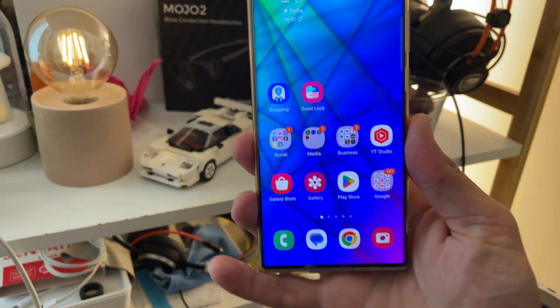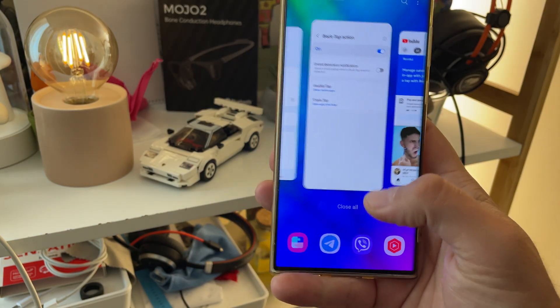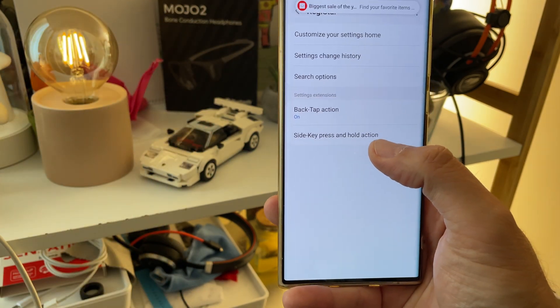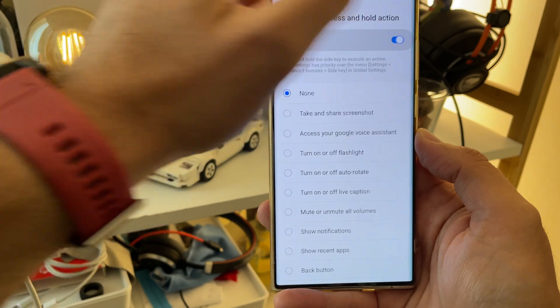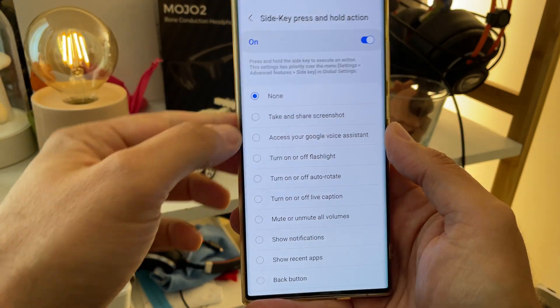Triple-tap will open YouTube. Oh my God — absolutely insane! And now the side key: press and hold action. Jesus Christ, man — they are really just upping up their game.